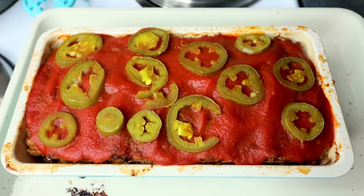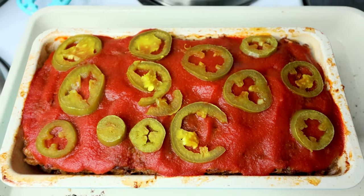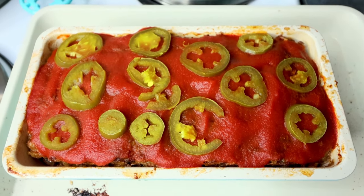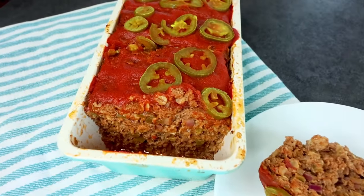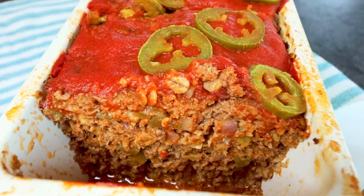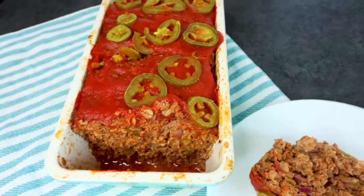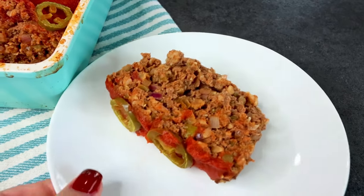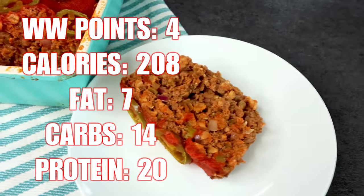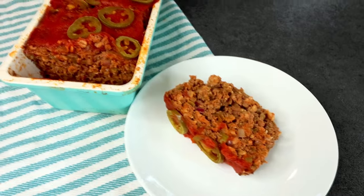I let this bake an additional 5 minutes. Now I'm going to let it rest for another 5 to 10 minutes before I try to cut a piece out. I'll be back shortly to show you what a serving is and give it a little taste. It smells really, really good. A serving size of this is an eighth, which is what I've got here, and that is going to be 4 points. I'll go grab my hubby and we'll give this a taste.